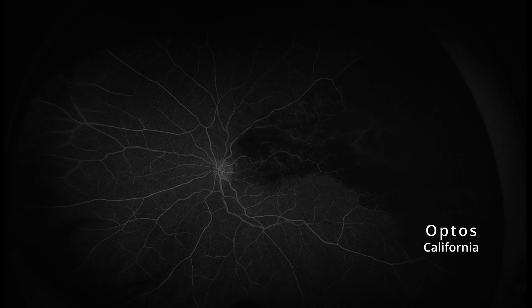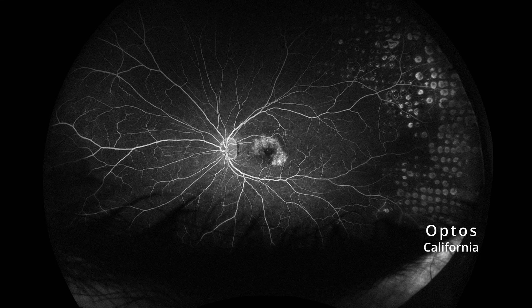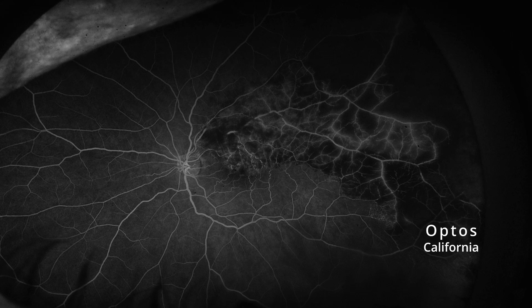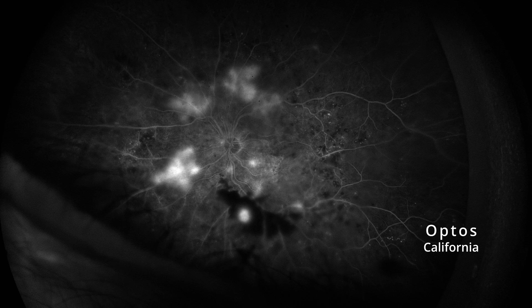Don't get me wrong — Optos has amazing fluorescein angiography due to the use of monochromatic laser, but the problem is if you need to image the macula, it's great for the periphery but not so great for the macula. It's extremely sharp and high contrast. Actually, the fluorescein angiography is better than with Adon. Unfortunately, Optos doesn't have the FA movie option.